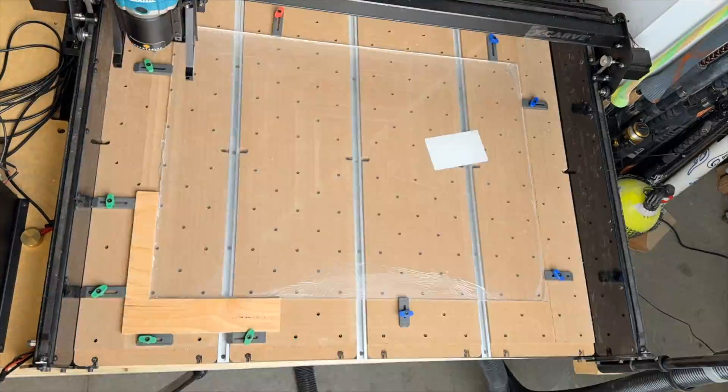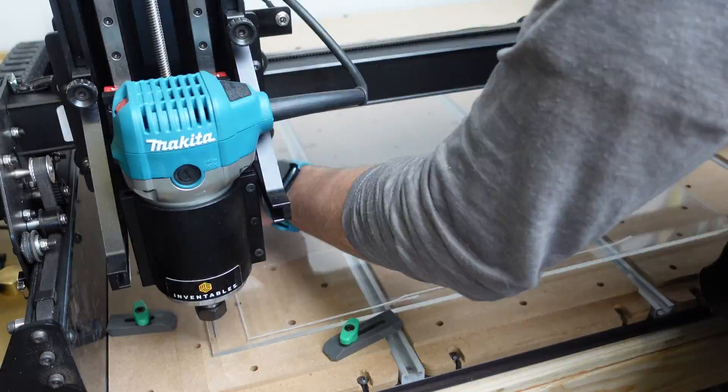Being honest, I have no clue how to work with CNCs. Just bought this bad boy, put it together, and this is all trial and error.